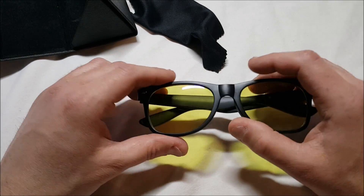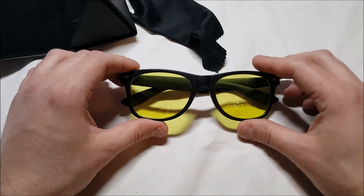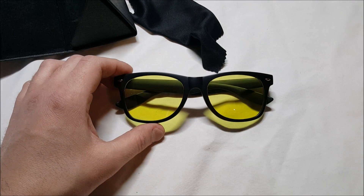Opening this up here, we do have a little cleaning cloth, felt padded for protection, and here are the glasses themselves. They kind of look like a pair of sunglasses, really. And a little ziplock bag here. Got a yellow lens on these. The idea of these is to alleviate eye strain and reduce eye fatigue for looking at a computer, gaming, stuff like that.